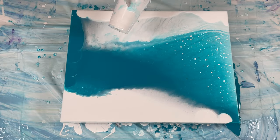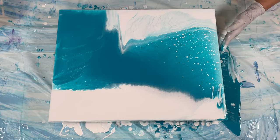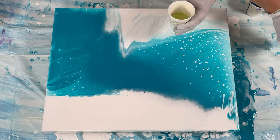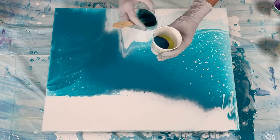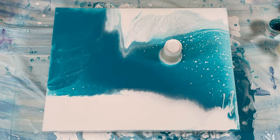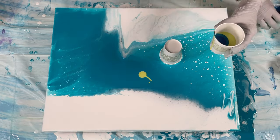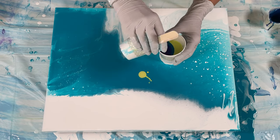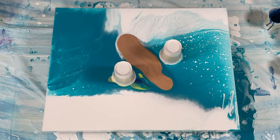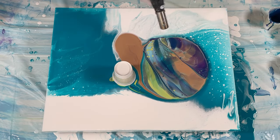These are both 16x20 canvases, by the way. You can see they're already starting to pearl — the turquoise is going over top of the white — which is fine. Once I added the flip cups and stretched it out, it re-pearled, so it was totally fine. All my cups are layered the same way as the first ones, except in this one I added the gold to the cup. I don't think I had the Modern Masters gold in the cup before, so that's a little change. Two flip cups, with a little Modern Masters gold in the center.